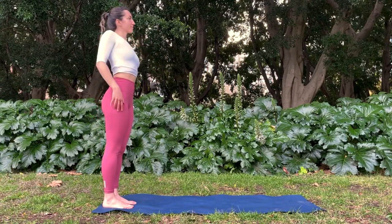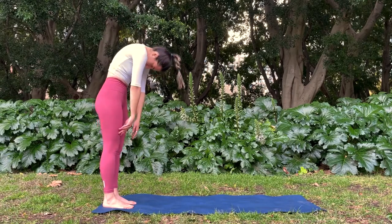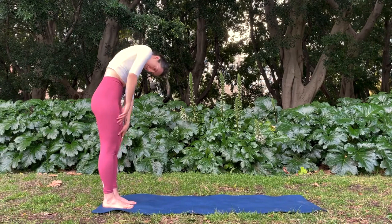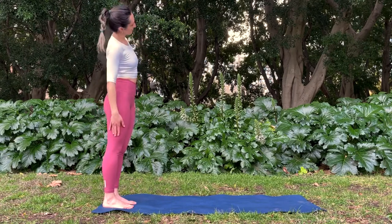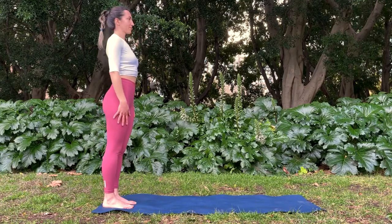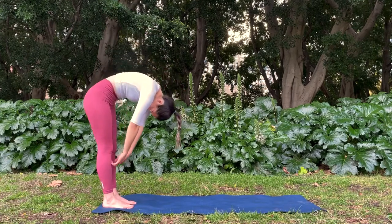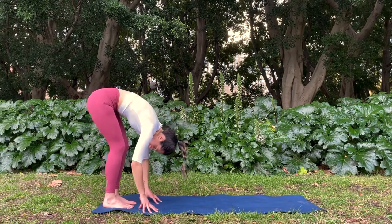Rolling your right shoulder back to the side. Center, roll up. One more on each side — rolling the left shoulder, middle, roll up, right shoulder rolls, middle, and coming back up. Inhale, stand tall. Exhale, coming into one more roll down. Take your time here, and then make your way onto hands and knees.